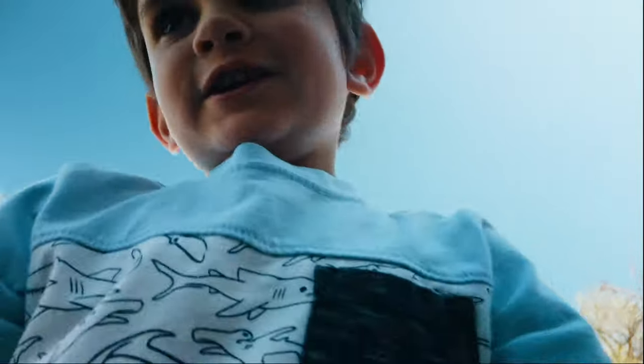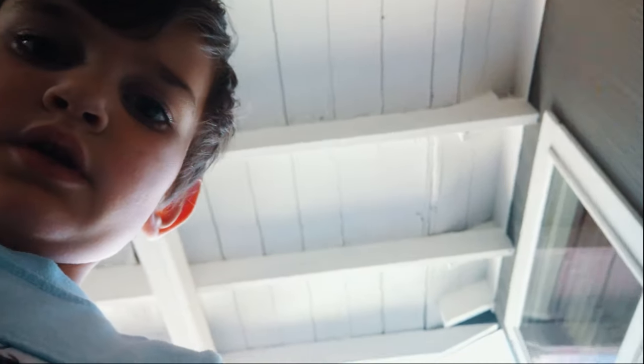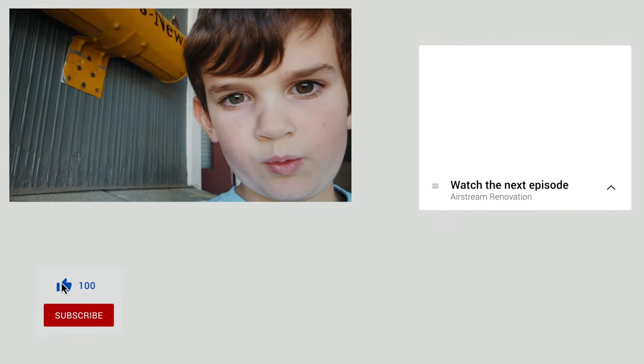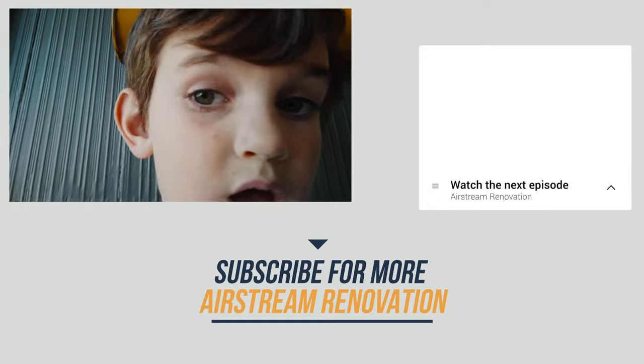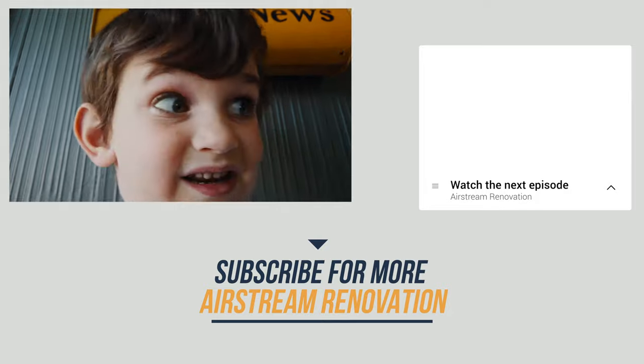Hello everybody! I'm with the Osmo Pocket again. Me and my daddy just took a video but this Osmo Pocket is going crazy — I can't even get it to the point where I want it. It's just turning around by itself sometimes right now.